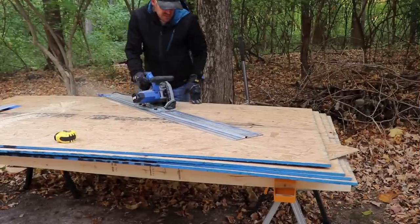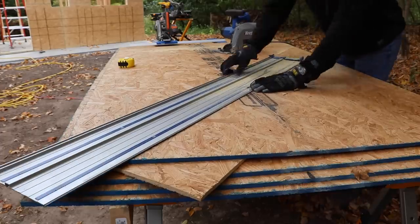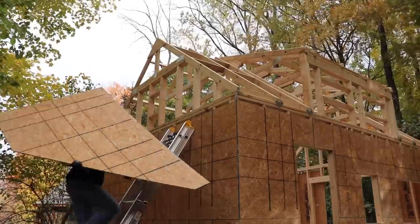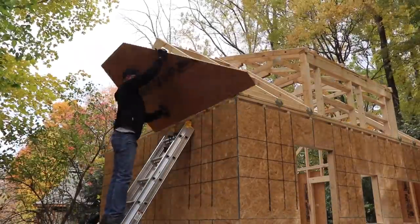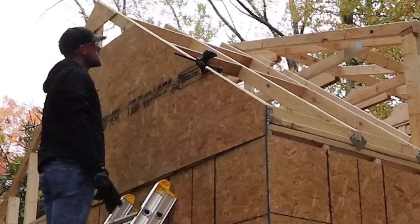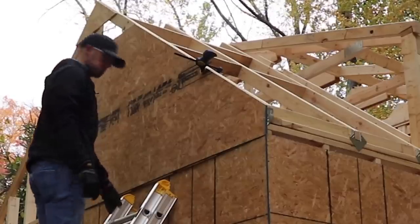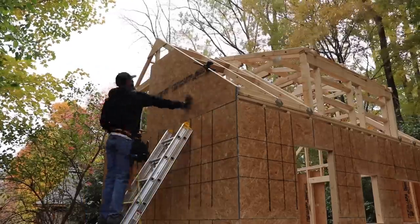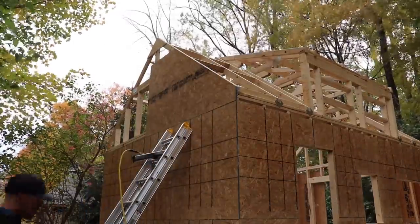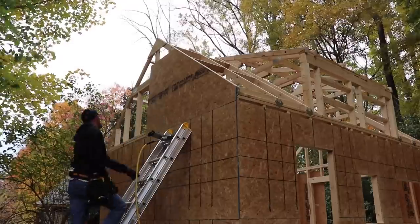The angled cuts on the eaves were a little tricky to lay out. I was so focused on being accurate that I completely missed the fact that I was cutting from the wrong side of the OSB — meaning those very handy nailing reference lines are now facing inside the shed. I will say I did nail the shape though; it was a nice fit. And here's the price you pay without those nice reference lines — going up and down the ladder to check stud locations.